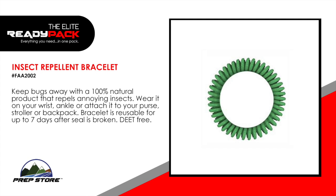Insect Repellant Bracelet. Keep bugs away with 100% natural product that repels annoying insects. Wear it on your wrist, ankle, or attach it to your purse, stroller, or backpack. Bracelet is reusable for up to seven days after seal is broken. DEET-free.